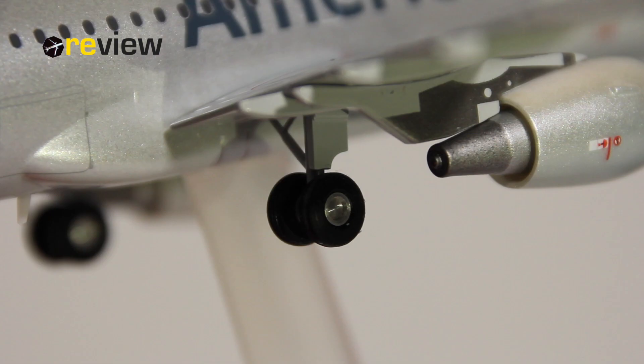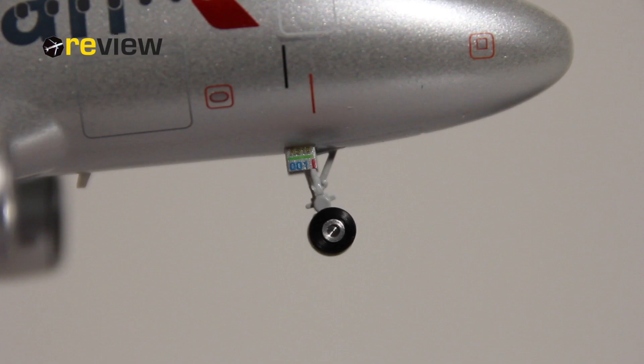The landing gear is also pretty decent. Here is the main landing gear, where we can also mention that the wheels actually do roll. So if you like to roll around your scale aircraft model, you can do that. The front landing gear is also really nice. We have some cool markings here — actually the internal registration code of the aircraft and also the aircraft type specification. So that's really nice.